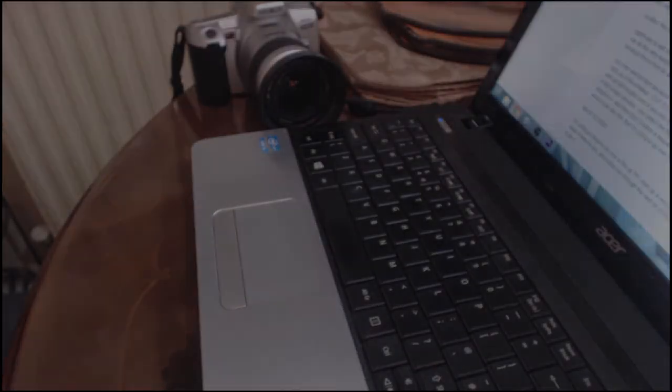Hi, my name is Rob from roblandphoto.com. In today's video we're going to be looking at how you can take a multi-camera setup where you're recording audio separately through something like the Zoom H1, with lots of different cameras recording the audio separately. We're then going to put it all together in Adobe Premiere Pro CC to sync it, and it will work fabulously.